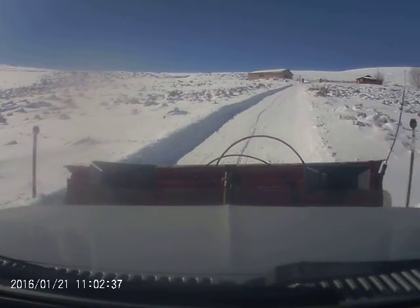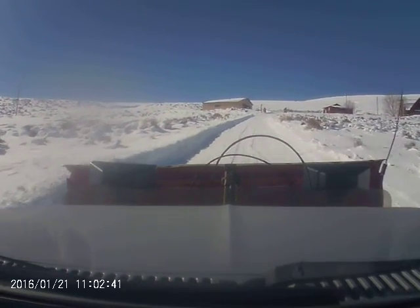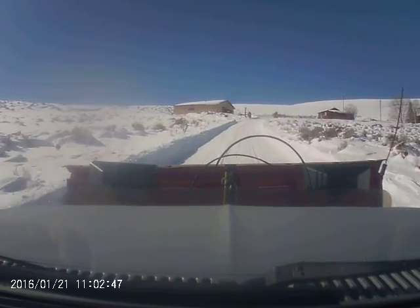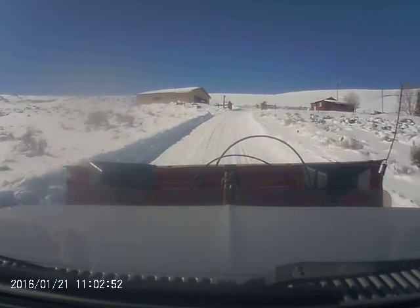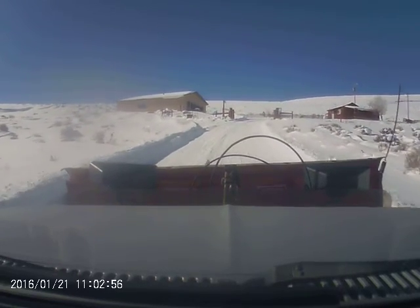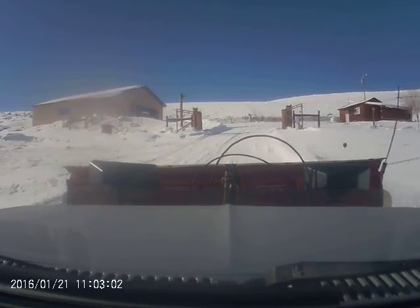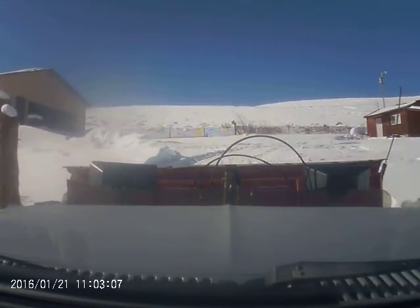We'll go up and take another swipe down to clear this drift on the left side. When I turn towards the garage, I'll go up far enough so that I can back plow a little bit. Back plowing is just clearing the snow while going backwards — good for doing driveways.